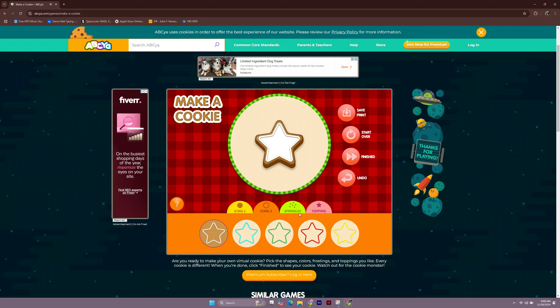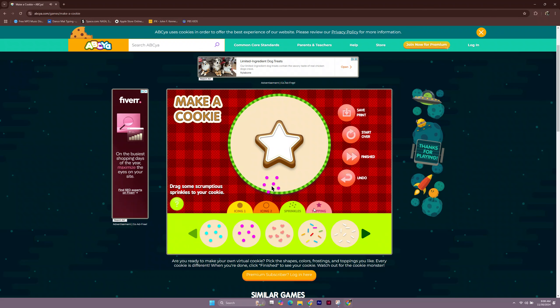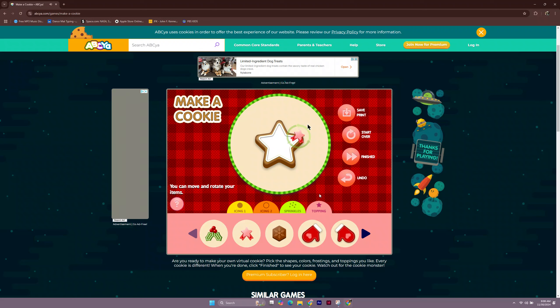Drag some scrumptious sprinkles to your cookie. Drag some tasty toppings to your cookie. Remember, you can move and rotate the faces, sprinkles, and toppings.